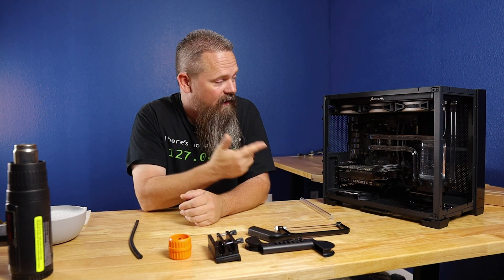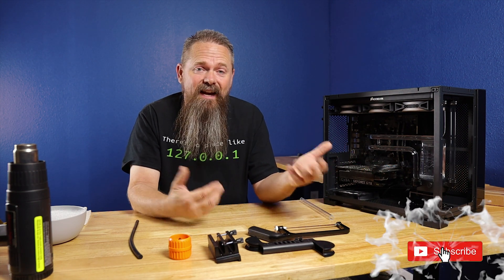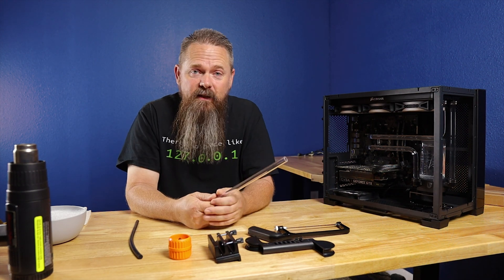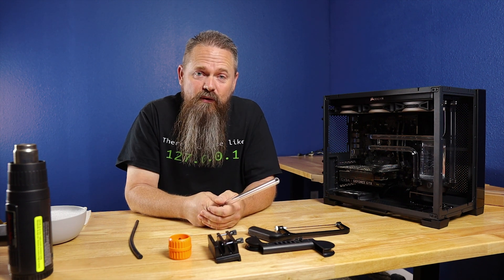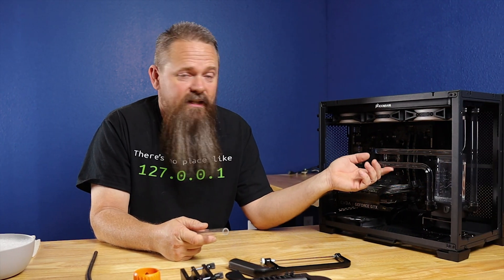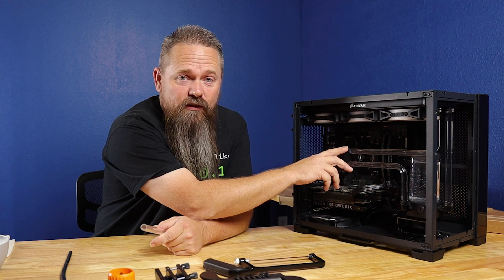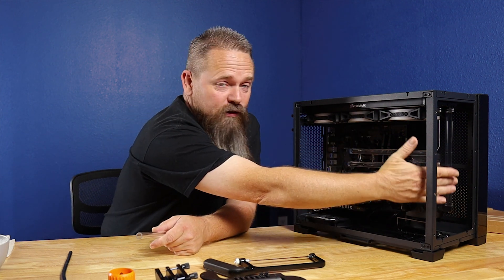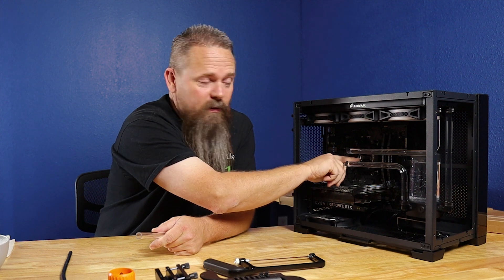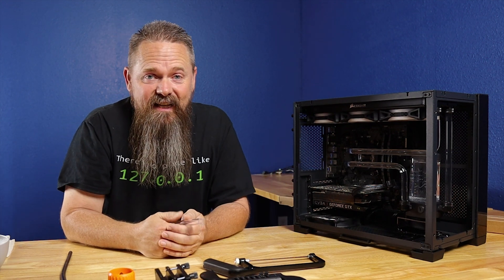We're finally finishing up the water cooling on the e-waste gaming PC. Last week we installed all of the components, and this week we're doing the hard tubing. I've got two bends on two tubes and no bends on one — a straight tube from the radiator into the pump, one from the pump to the CPU block, and another from the CPU block into the radiator. I really like the layout; it came out really good.